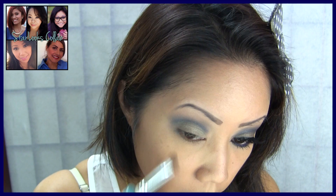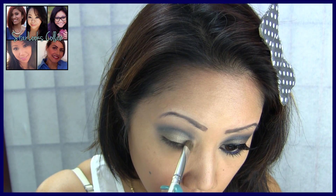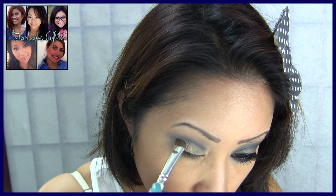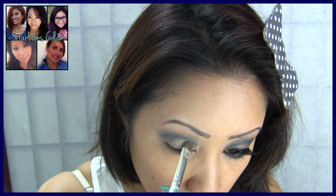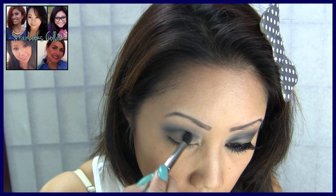The next few steps are pretty self-explanatory. You can make this as dramatic as you would like or really tone it down. In this case, I am making it more dramatic, so I'm packing more of the shimmery taupe shadow on my lid and also defining my crease a bit more with the navy blue shadow.